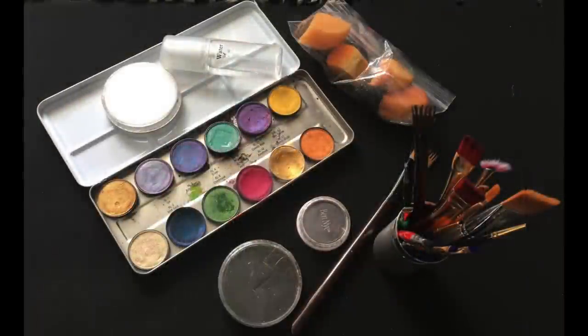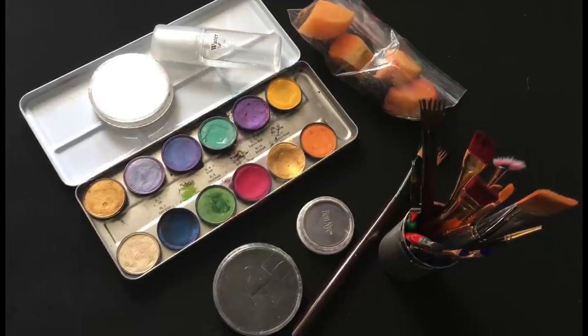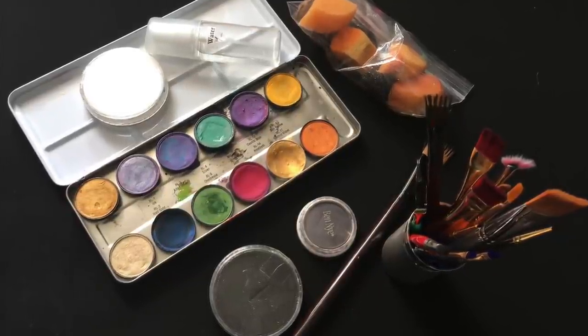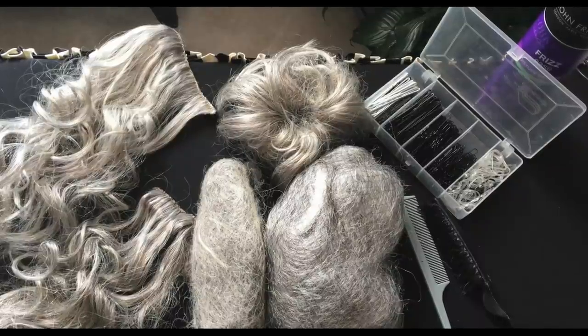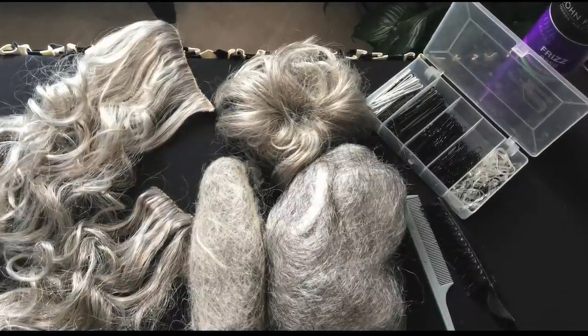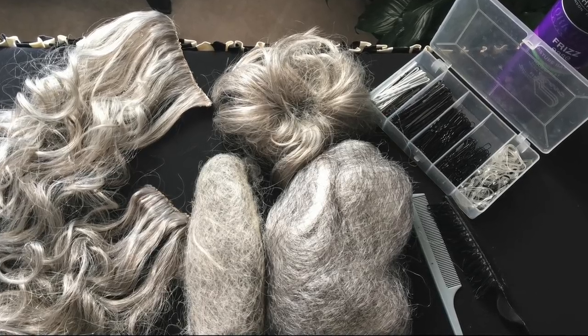I've had to come up with some looks that are reminiscent of other characters, but then I've had to do mashups as well. Here's just a couple of pics of what I used: face paint, brushes, sponges, water to apply with, but I found later I like the powders better. And here we have hair padding and extensions — I'll put a link in the description box for you regarding how to use these.